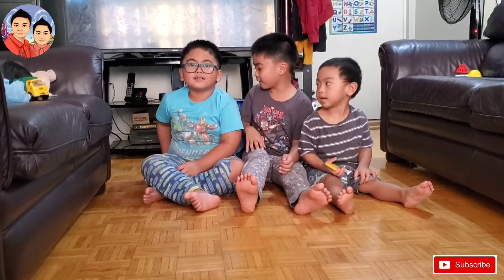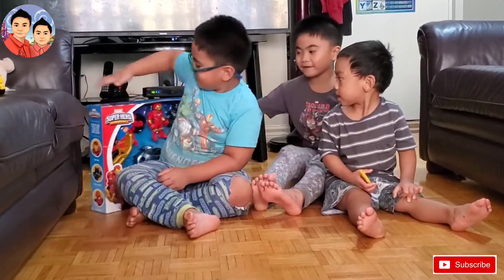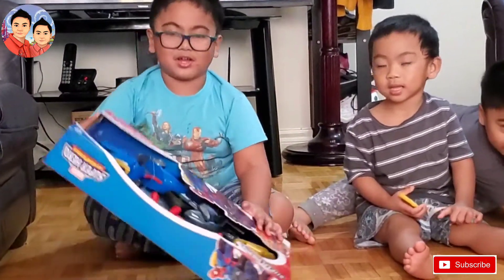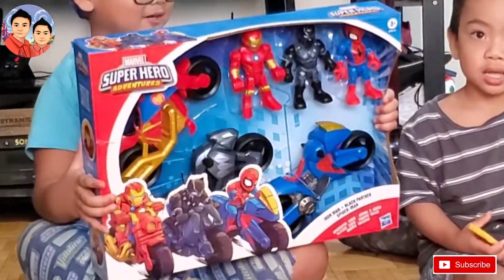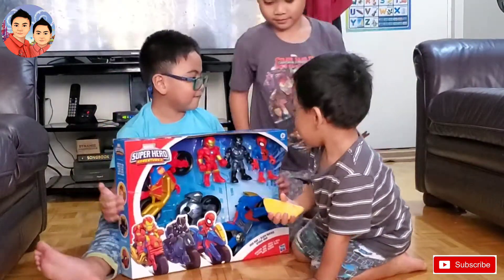Hey guys, so we have a new toy! A new toy — Marvel Avengers! Let me see that Superhero! Let me just give it to you. Marvel Superhero Adventures! Alright!